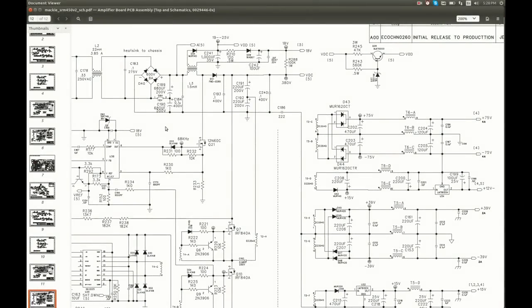I found the schematic for this version SRM450 V2. Here they are — the damaged devices D43 and D44. They are rectifiers for the high voltage rails for the power amplifier, plus and minus 75 volts. This one is the same we've seen in the Mackie Thump 12A; I still have a few extra ones from that project. And this one is different — it has a common anode as opposed to common cathode, and it has this extra letter R at the end. I don't have a replacement at the moment; I need to order it.